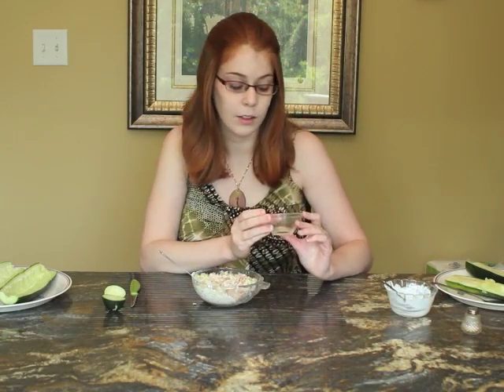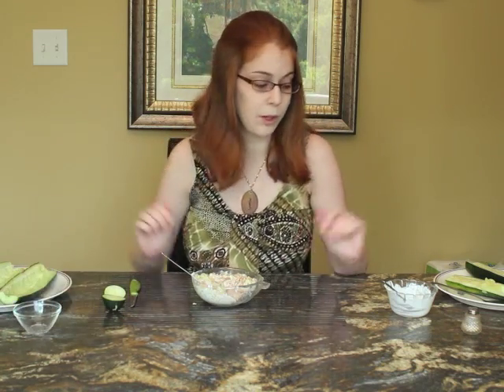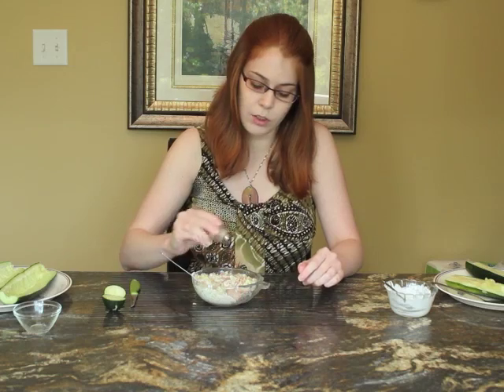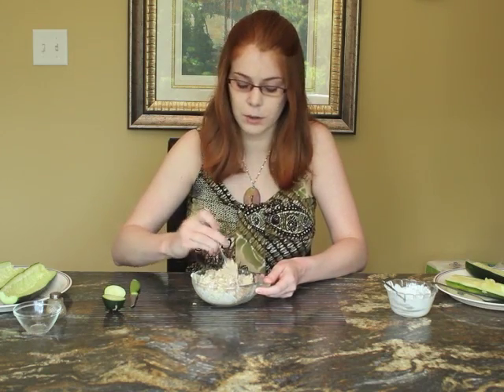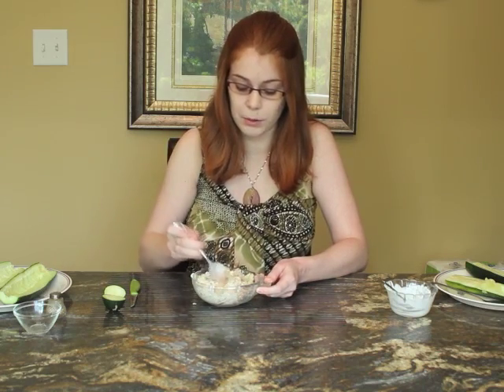Mix that around a little more and we have two more ingredients. I have one teaspoon of fresh lemon juice — you can either get it freshly squeezed or buy a small bottle from the grocery store. And lastly, if you like pepper, just add a sprinkle for a little spice. Mix this all together really well. This recipe makes enough filling for two cucumber sandwiches.